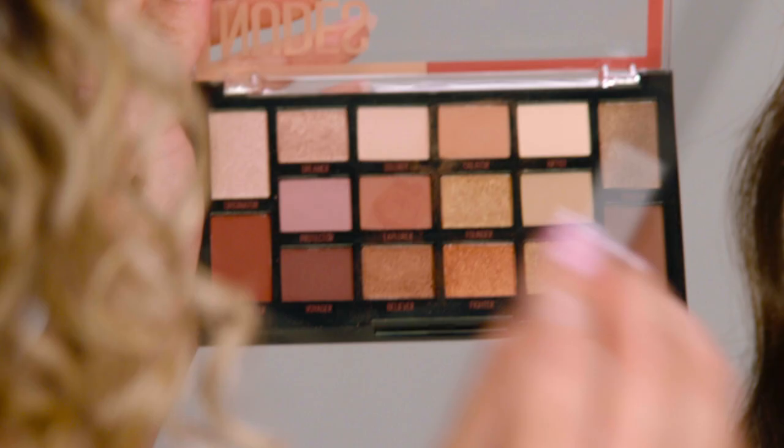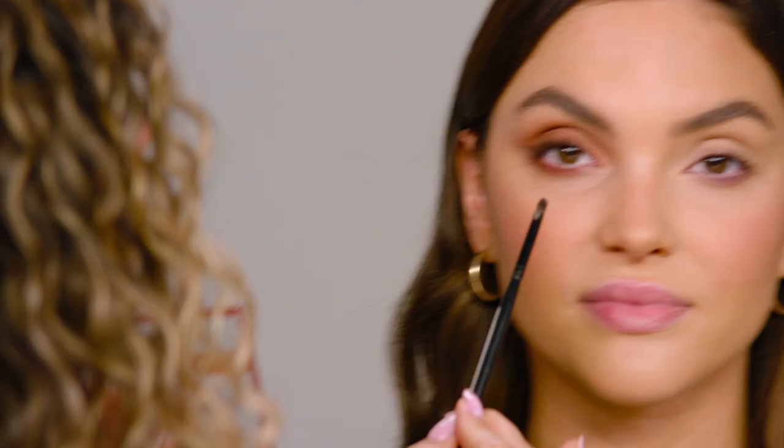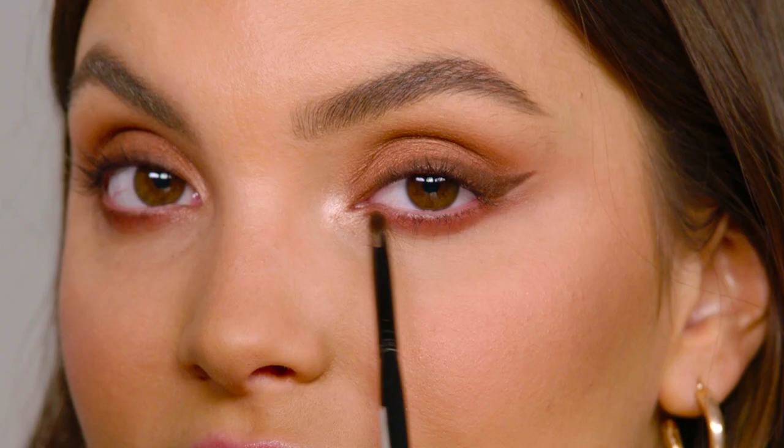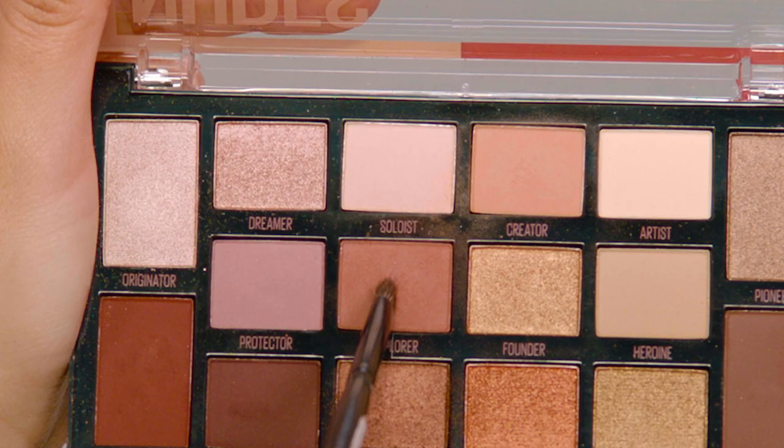As a final step to really bring this eye together, I'm taking the shade Originator on a tiny pencil brush and popping that right in the tear duct — this is really gonna give you that beautiful holiday glow. To deepen the lower lash line a tiny bit more, I'm going to mix the shades Explorer and Globetrotter and press those two shades under the lash line.